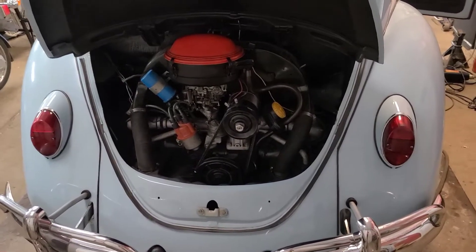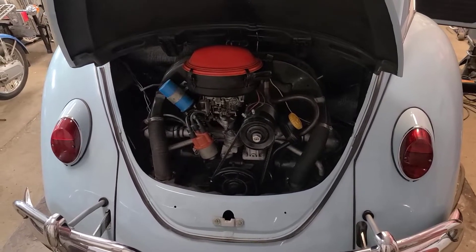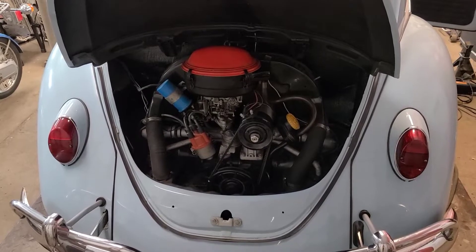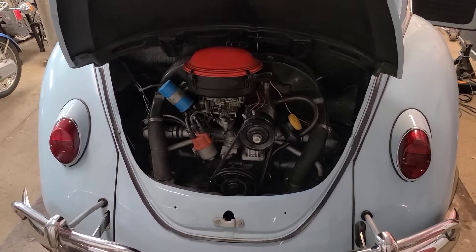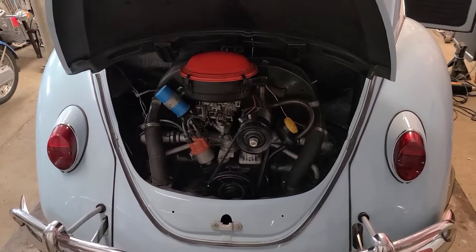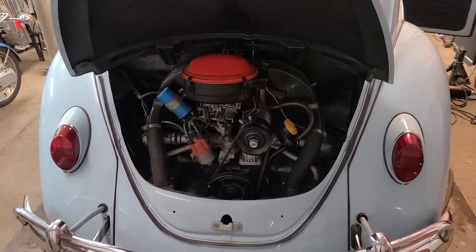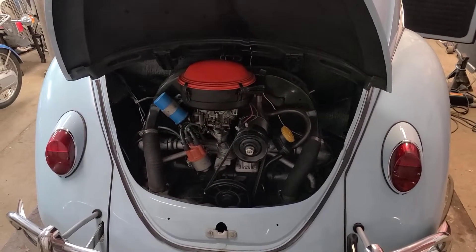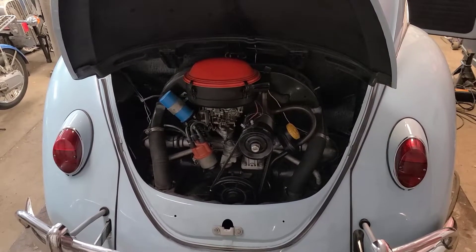What's going on everyone, welcome back to the channel. I wanted to do an abbreviated video on VW generator replacement the easy way. I've got a full explanation on another video if you need a step-by-step process, but today I'm just going to fly through it and give you the sizes needed, the order of the steps, and a couple tips and tricks along the way.